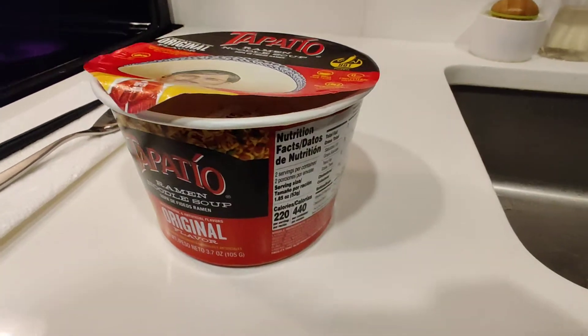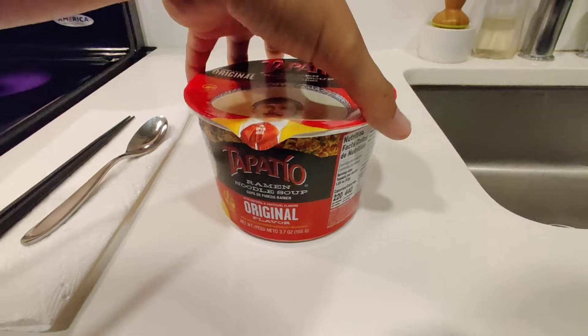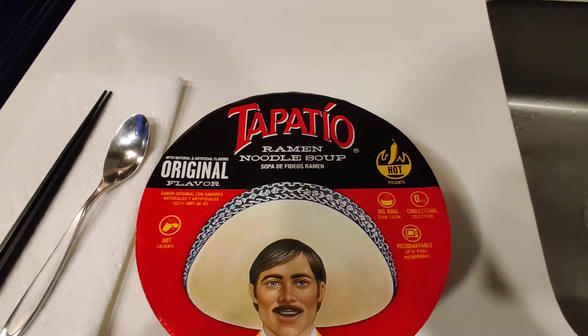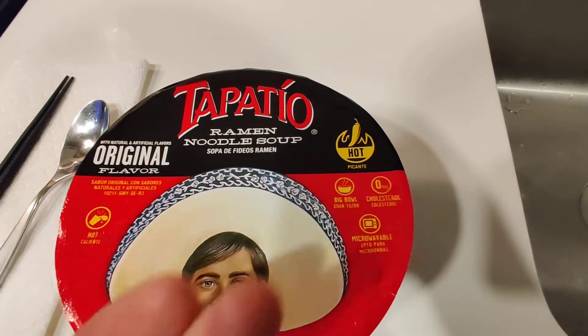Big ol' cup, big ol' bowl — whatever you want to call it, container, everything. Just call it whatever you want. But I've never had these before. Pretty excited to see how it tastes. This is Tapatio Ramen Noodle Soup, original flavor, hot, picante.